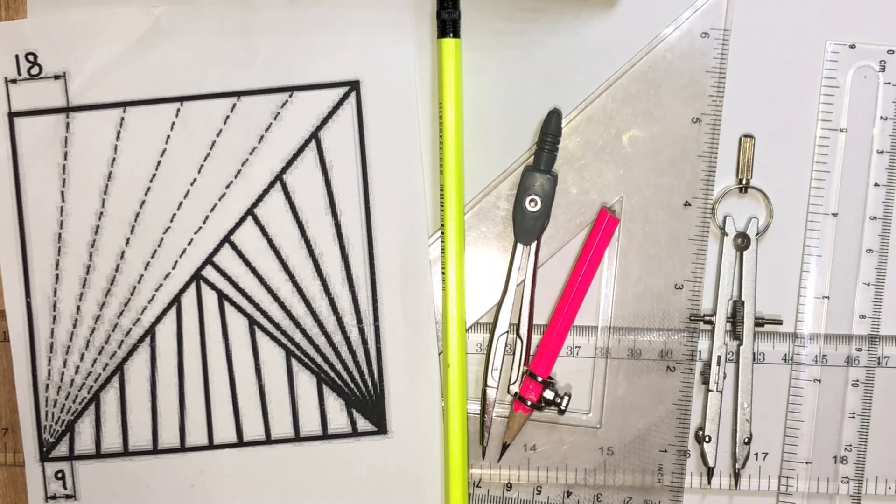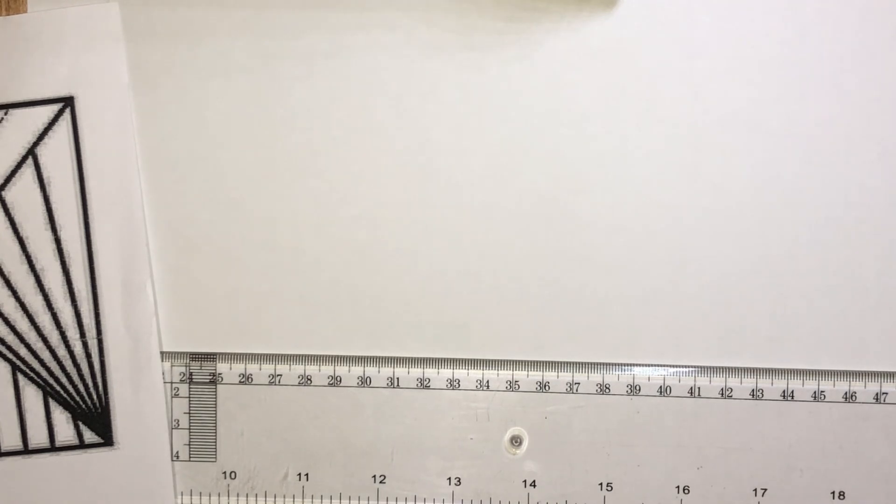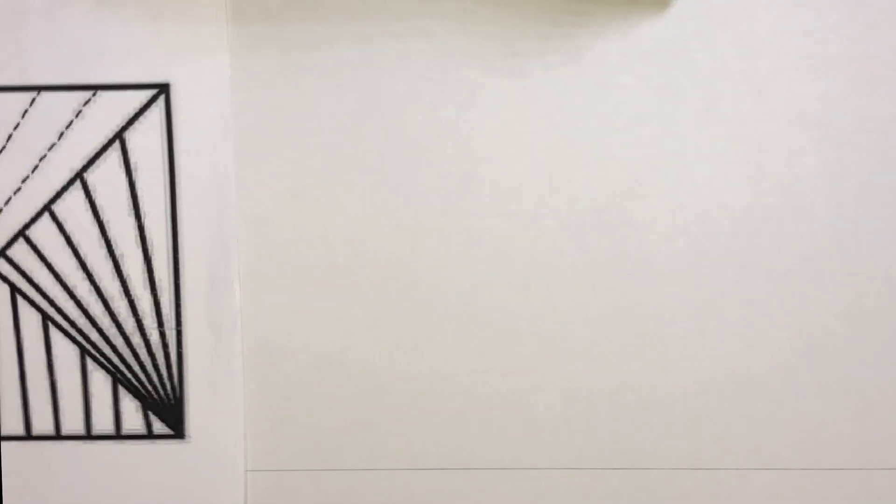Alright, now let's start drawing. I'm going to first draw my horizontal baseline. Next, we'll be drawing a square of dimension 108 millimeters by 108 millimeters.